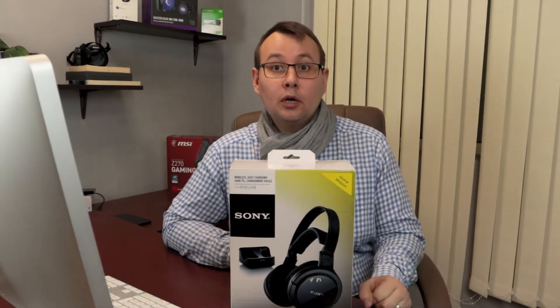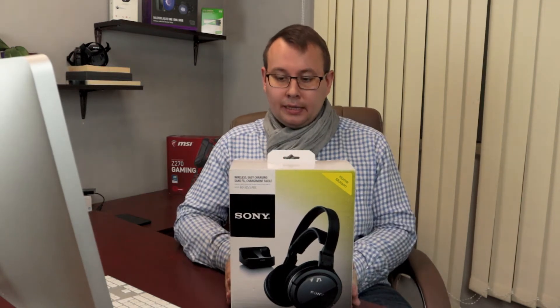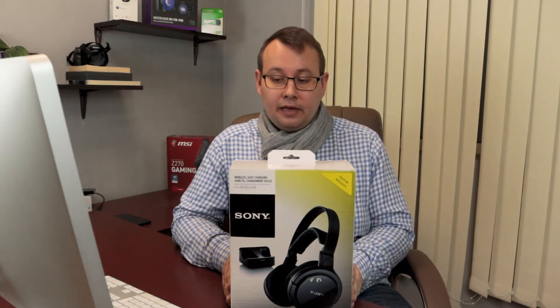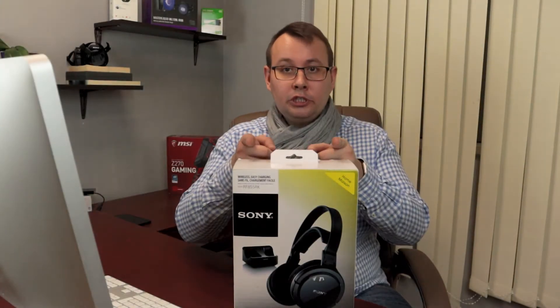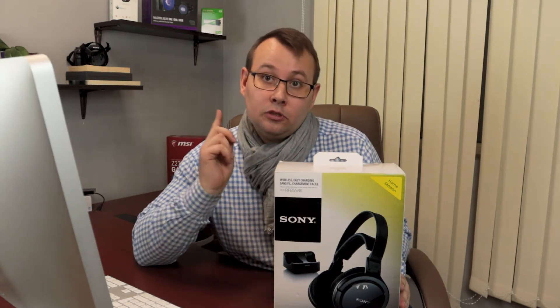Hello everyone, this is Alex from Albu Studio and today we are going to talk about wireless headphones. This is my first set — it's from Sony, the model is MDR-RF855RX, which in my opinion is an entry-level Sony wireless headphone. If you are new to the channel, I talk about technology and cryptocurrency, so if you're into that please consider subscribing so you don't miss any further updates.